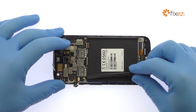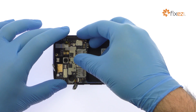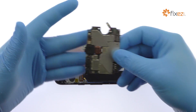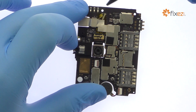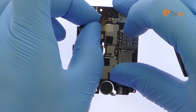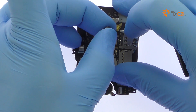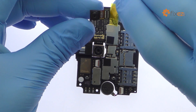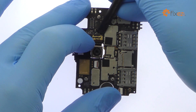Slide the spudger underneath the motherboard to detach the connection on the backside and free it from the Moto E3 Power interior midframe. Remove the 5 megapixel Motorola Moto E3 Power front facing selfie camera. Extract the 8 megapixel Moto E3 Power rear facing camera from the motherboard.